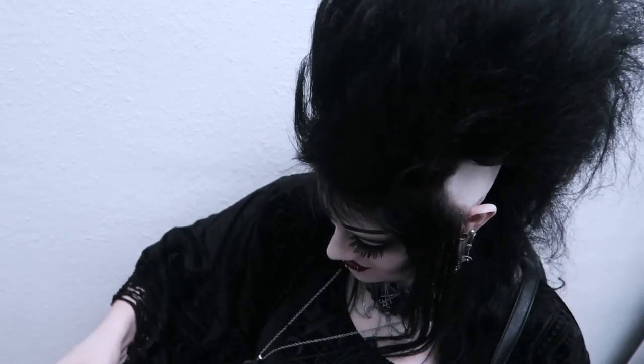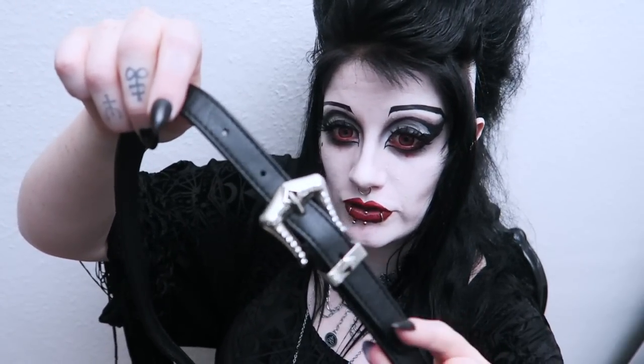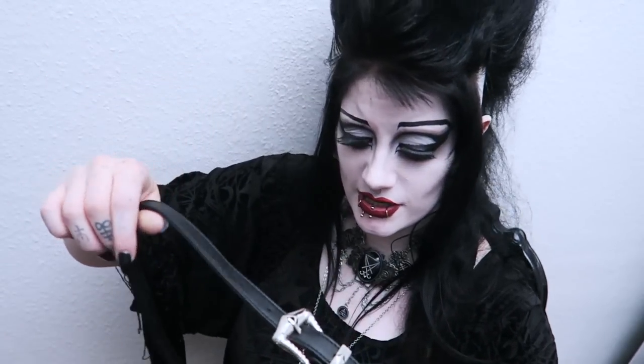I wanted the strap to be nice and comfortable and adjustable, not too wide and also removable — so you can just carry it as a clutch bag or wear it as a shoulder bag. So let's try it on. It feels so right. I can't get over how cool this is. I didn't realize how fancy the buckle was — this is the buckle on the strap that goes over your shoulder. What a nice shape.